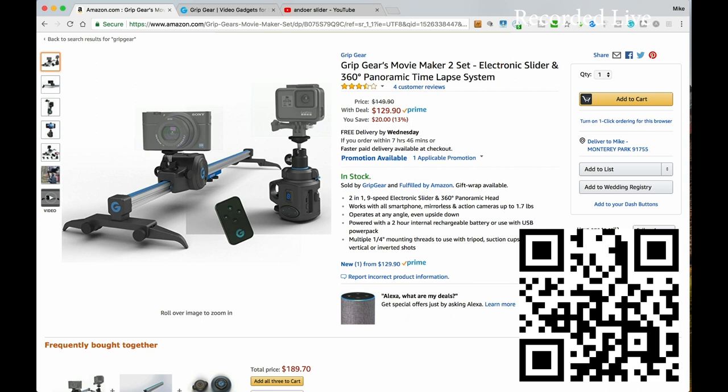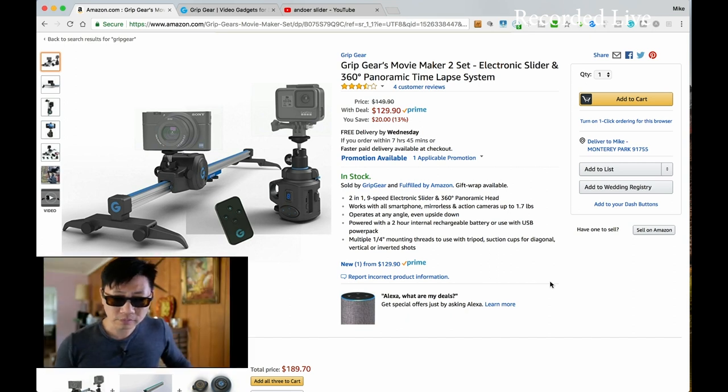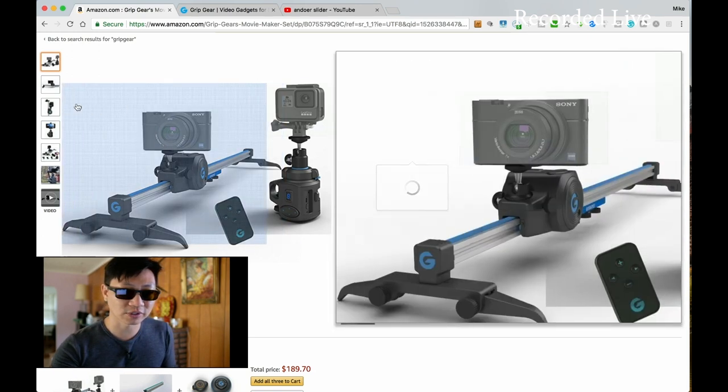It was $129.90 — I guess it used to retail at $149.90. It's a two-in-one, nine-speed electronic slider with a 360-degree motion head. It apparently works with just about any camera angle, even upside down — I saw my brother try it upside down and at different elevations. It has a two-hour internal rechargeable battery, or you can use it with a USB power pack, which is fantastic. USB power is the way to go — less stuff to bring around rather than big AC adapters.